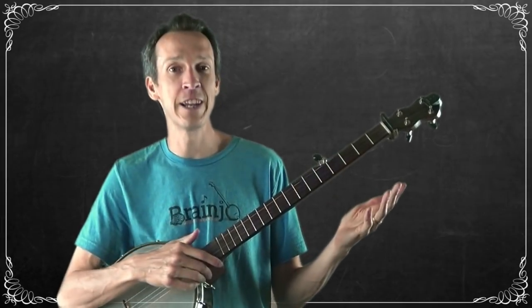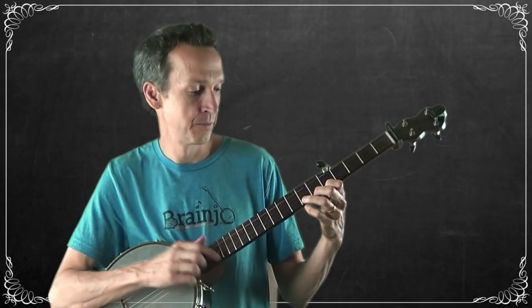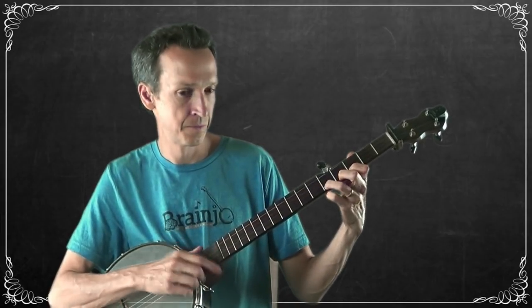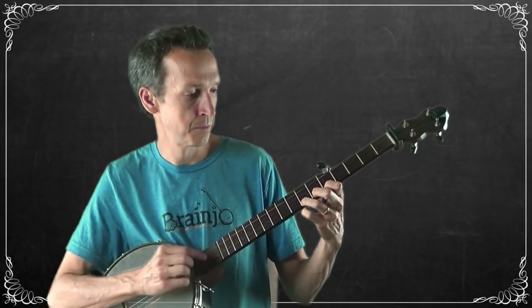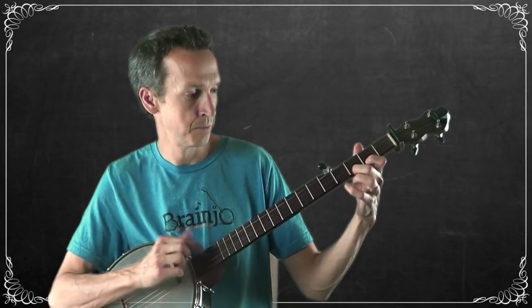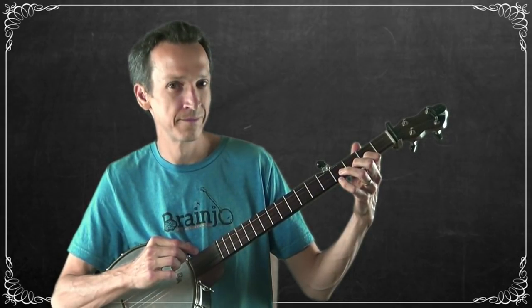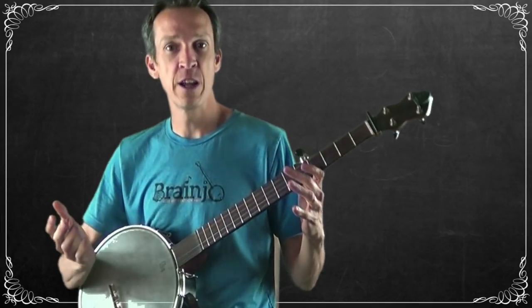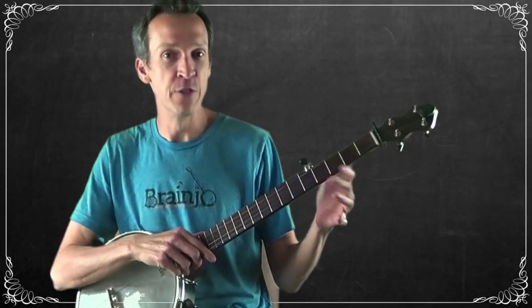I'm filling that last space — the seventh and eighth slots in the measure — with a strum-thumb. Now let's see what we've got with those first four measures. Once we repeat that, it completes our A part.